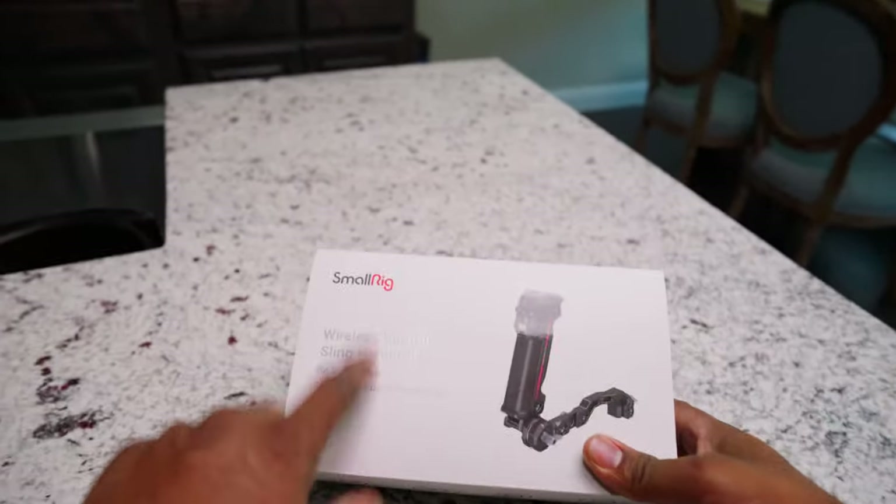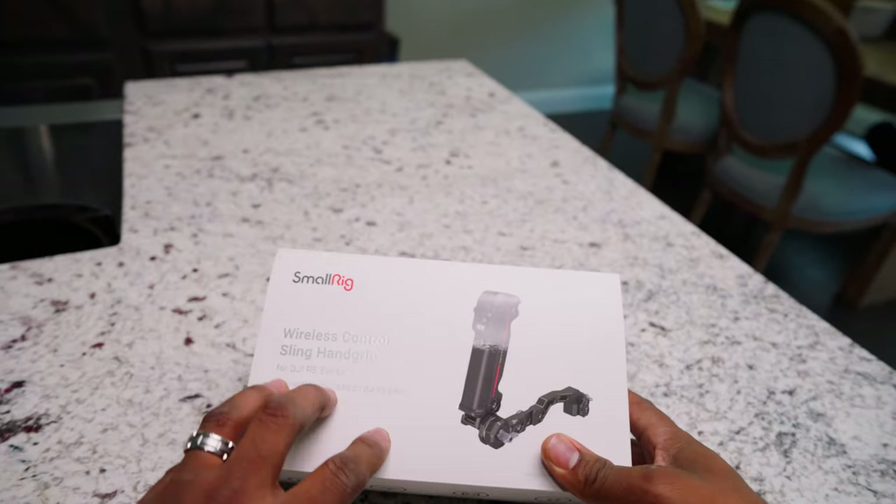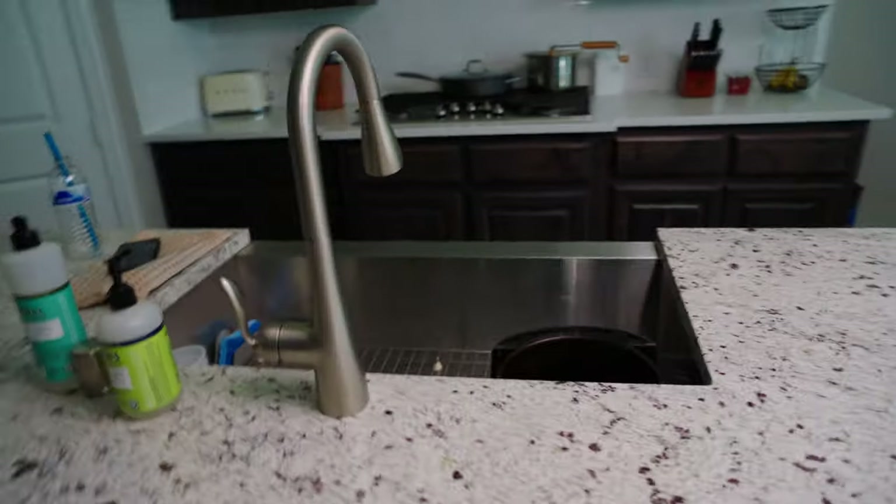We just got in the SmallRig wireless control sling handle. I've been waiting on this thing for a minute since they announced it.